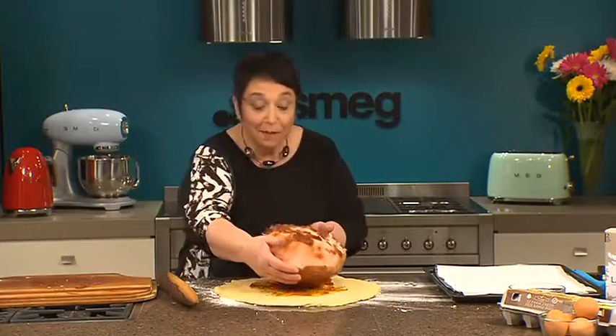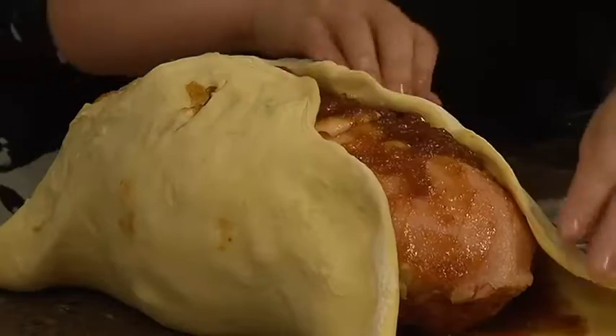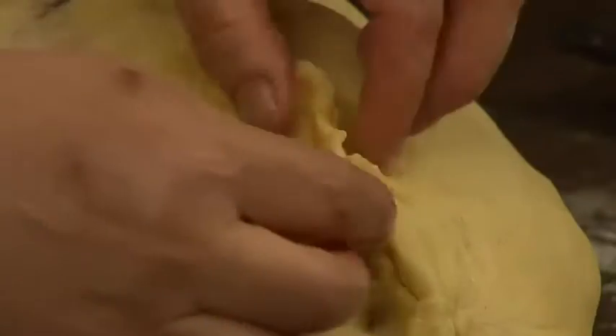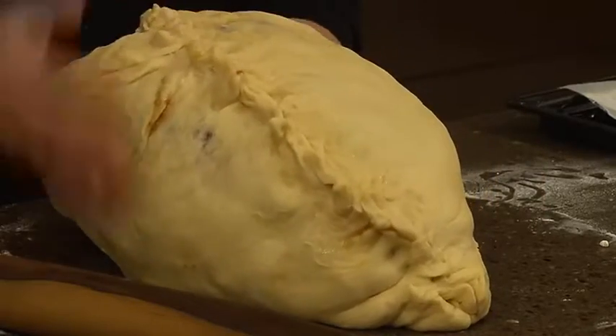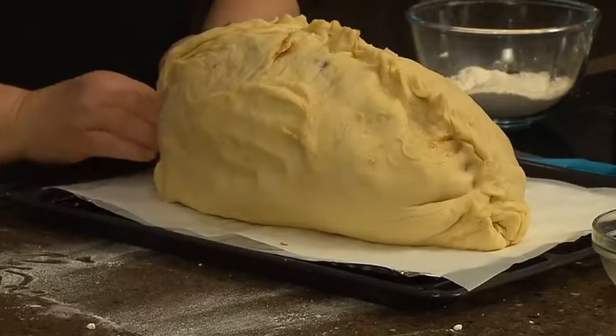Then we just need to wrap the ham and totally enclose it in this dough. Bring up the sides and ease it over the top of the ham, taking care not to break it. We want it nicely sealed to keep it moist. Lift it onto a baking tray lined with alfoil and baking paper and then brush it with a beaten egg.